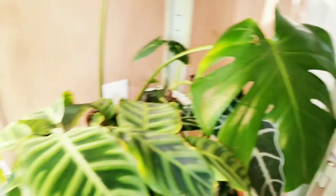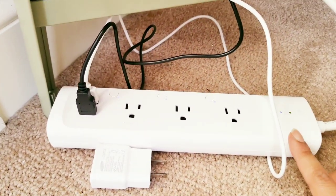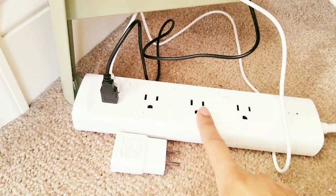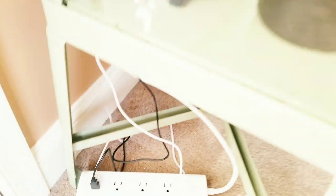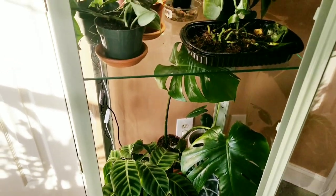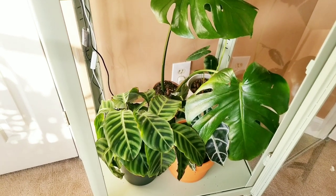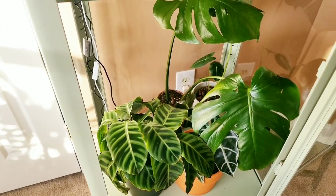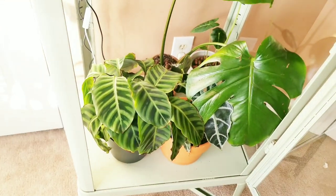All of the cords are strung through the hole and connected to this smart power strip. Each outlet can be controlled individually through an app, so you can put everything on a timer. I haven't gotten that far yet, but I just wanted to show you my initial setup. Next I'll show you some of the process — mainly the hole-drilling and the light installation — and then I'll meet you back in a minute.